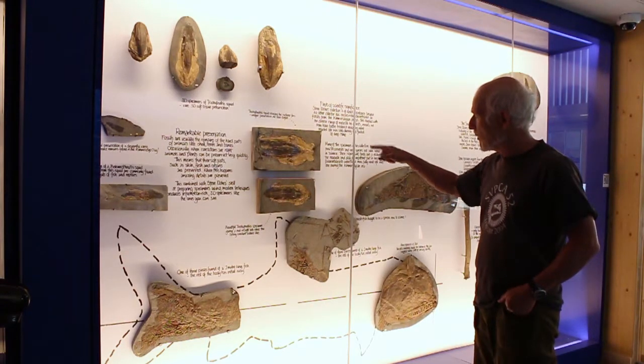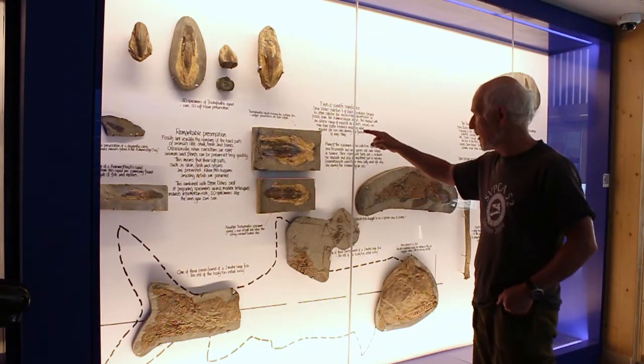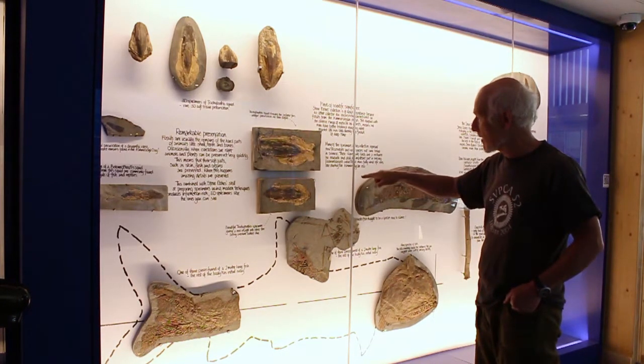My question was: is that a different species to that? When you look at it, you'd probably think yes, because it's got a set of fins that the other one hasn't got.